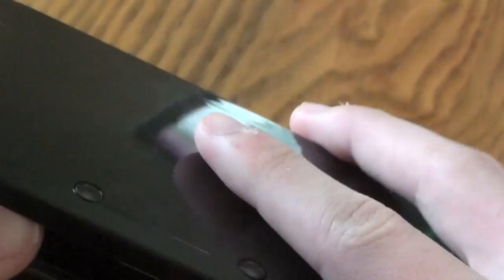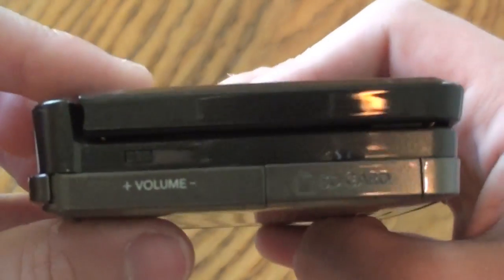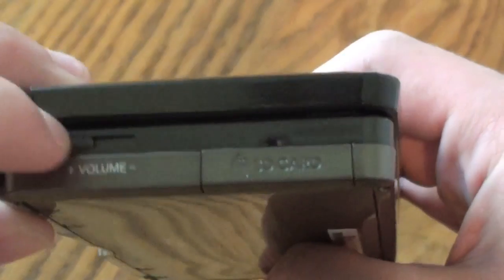And then we have the 3D slider, which I'll show you guys is right here. All the way up is 3D at 100%, and then off is at the bottom. And then finally on the side here we have the volume up and down, which you can simply slide like that.